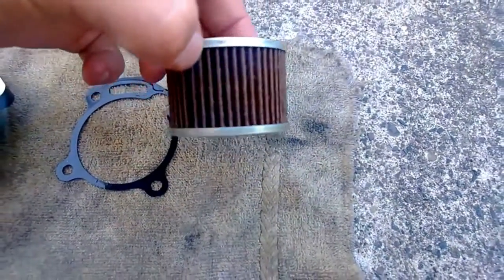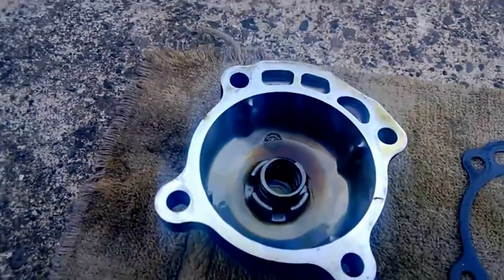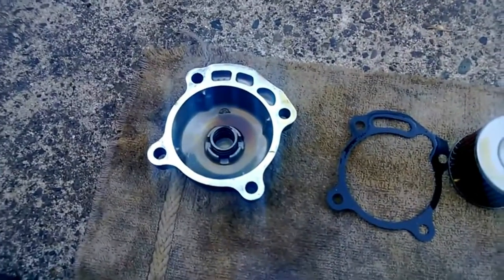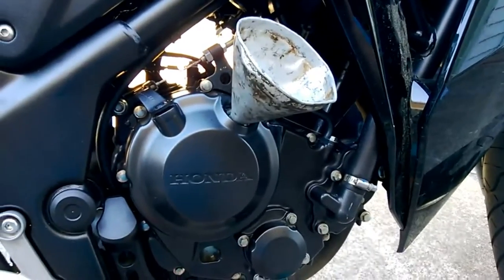Here's the old filter and here's the new filter. You should definitely get another gasket. There's the spring I was telling you about. Put it all back together and you'll have something that looks like this.